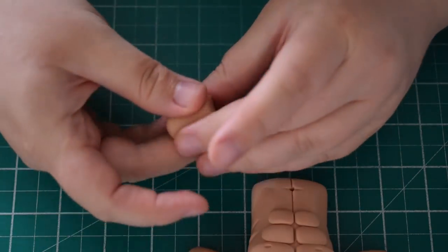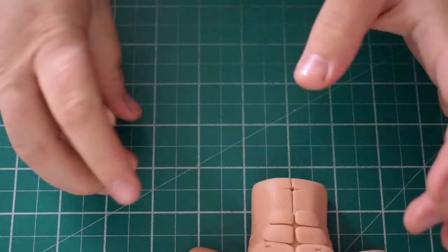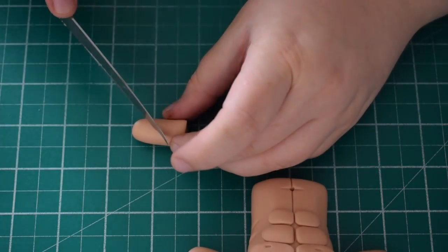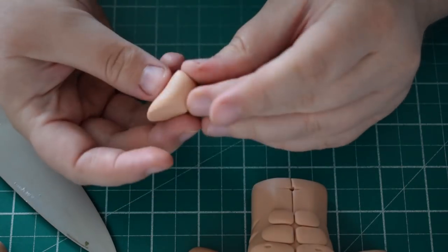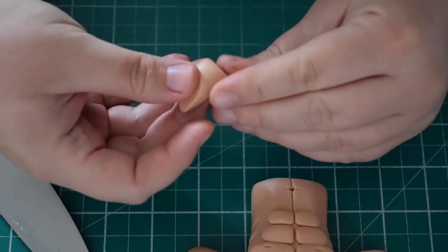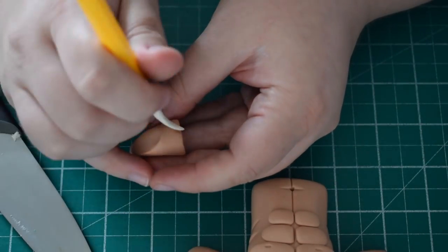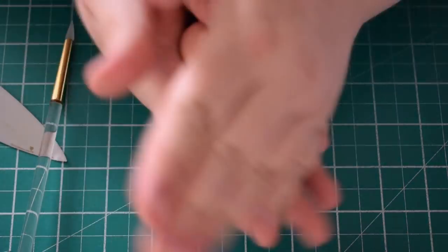Once you're happy it's secure, take a small piece of kitchen roll and place it underneath the wrist and leave it to dry. Whilst that's drying, we're going to work on the neck. The neck for this one is quite fat and thick because he's been working out all of his life. We always want to cut on an angle and make the bottom of the neck thicker than the top. Just smooth out the bottom by pinching the fondant, then create a line in the middle and leave that to dry.